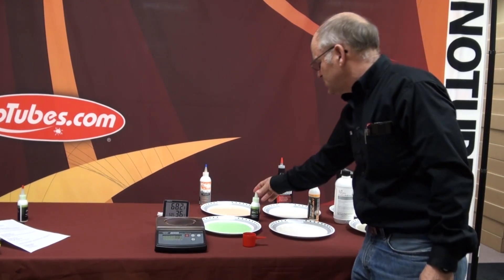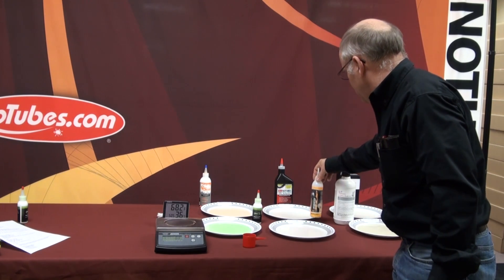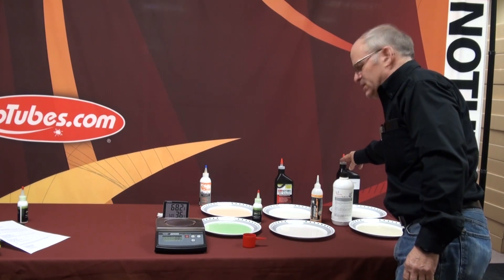The sealants we're testing today are the new Slime Pro in their little 3-ounce bottles, Orange Seal, the new Continental sealant, Cafe Latex, the No Tube sealant, and a new sealant that I'm testing.